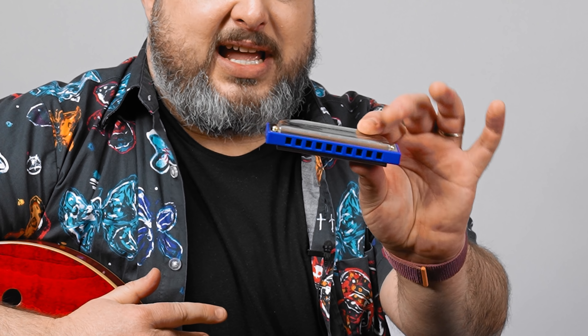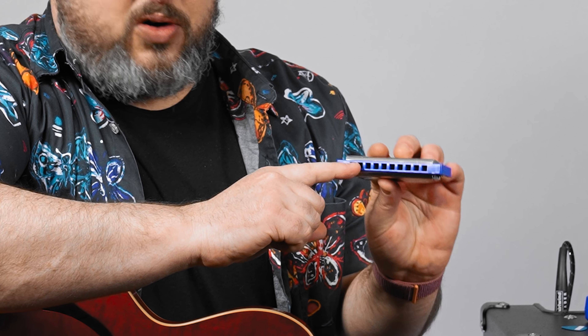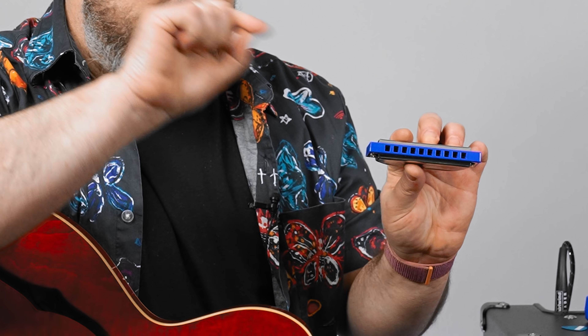Now what Hohner just did was they took the harmonica — this is a basic ten-hole harmonica, just like any regular diatonic harmonica that's usually the major scale. This has ten holes, and if you've never played harmonica before, each hole can be blown into or drawn — the air can be sucked through and the little metal reed will hit a note.